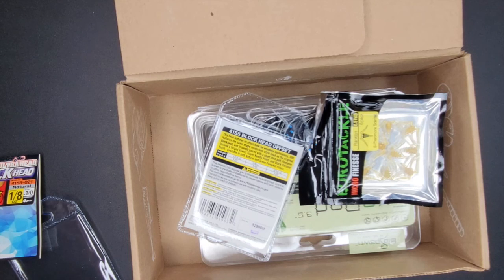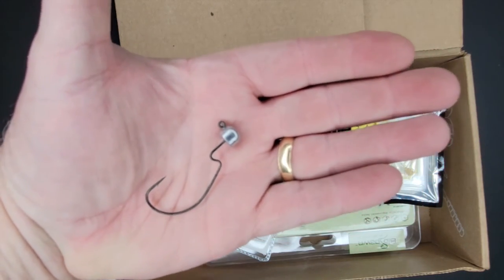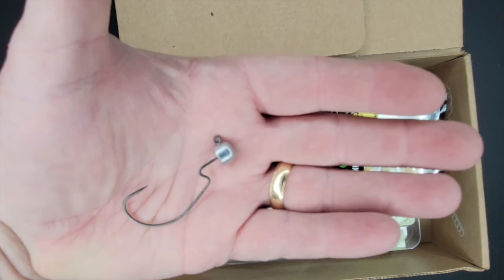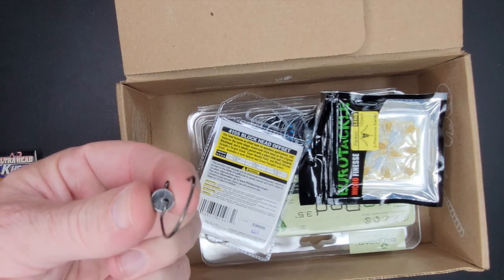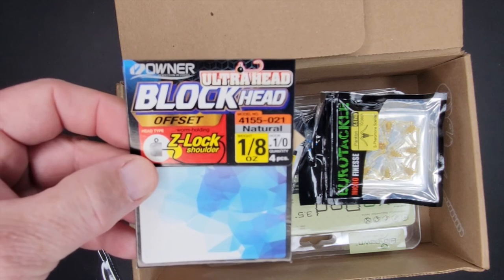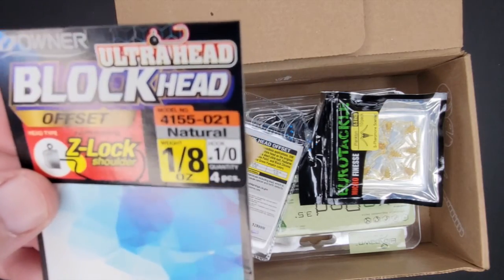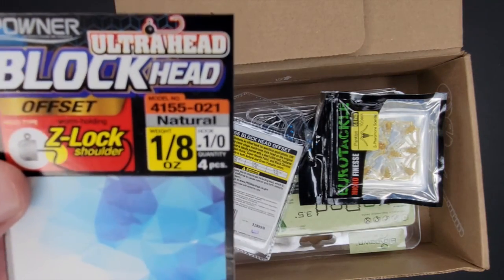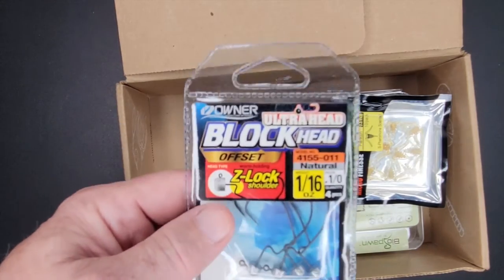If I buy an offset jig head — or the offset hook, it's got a little dog leg in it — I can rig up my Ned rig weedless, and hopefully rockless too. I really like these; they're kind of flat on top and flat here, which is cool because it bumps right up into the bait. These are good for other stuff obviously too. It's an offset Blockhead — they call it a Z-lock shoulder. It's an eighth of an ounce, and I think that's a number one ought hook.